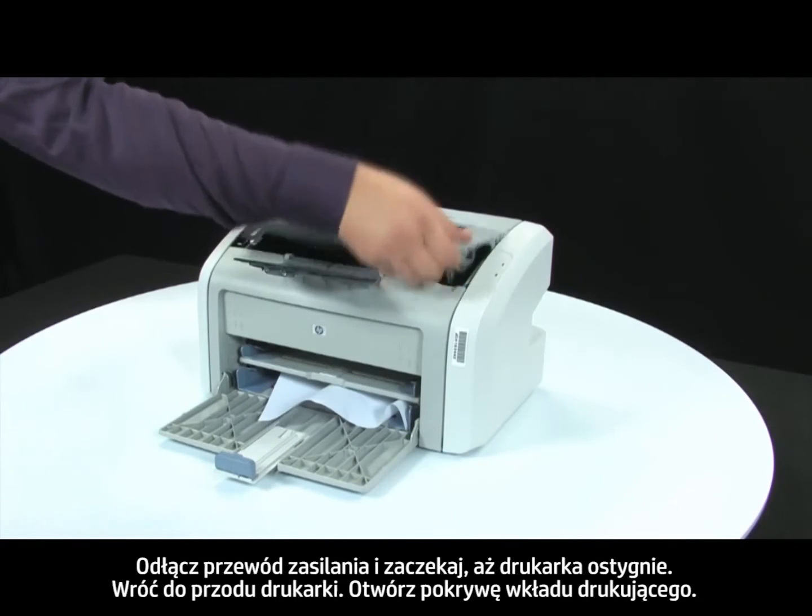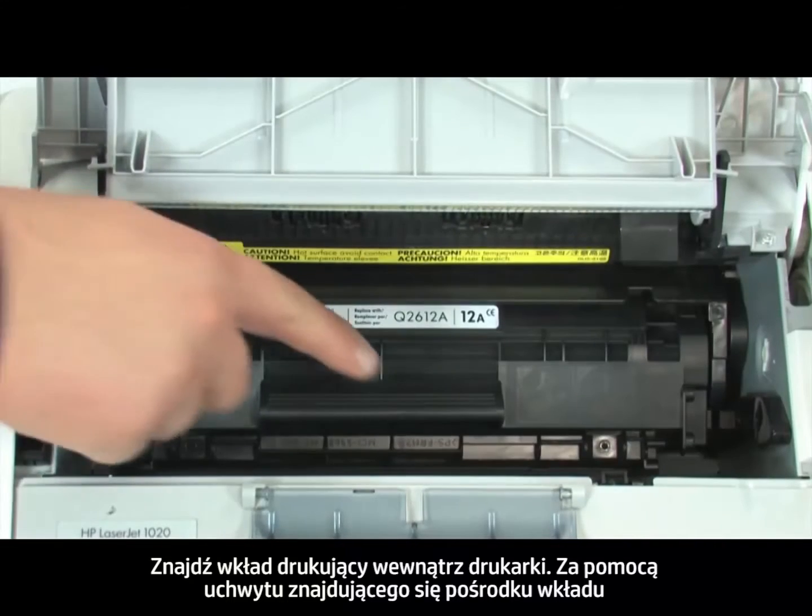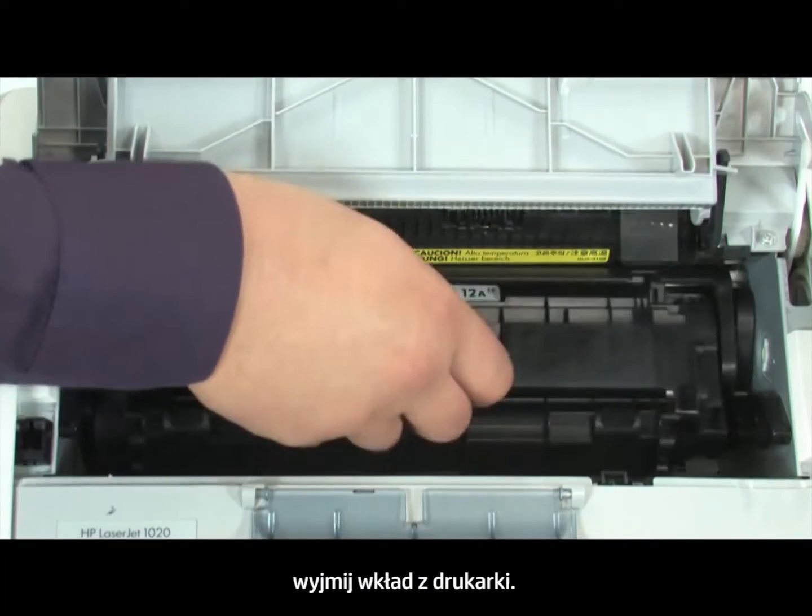Open the print cartridge door. Look inside the printer for the print cartridge. Using the handle in the middle of the cartridge, remove the cartridge from the printer.